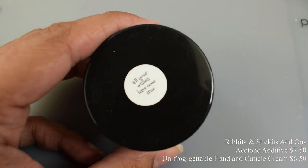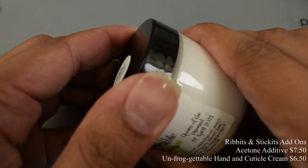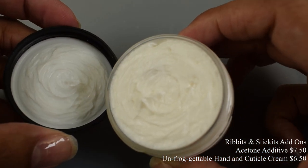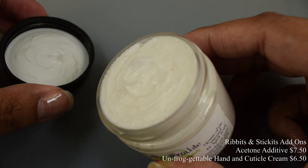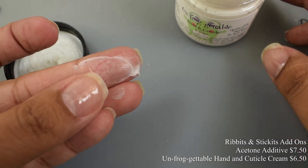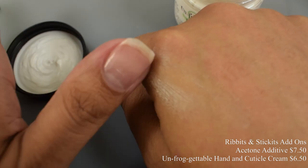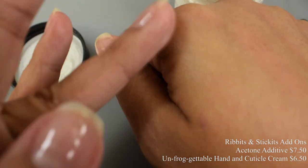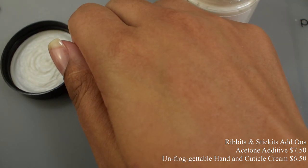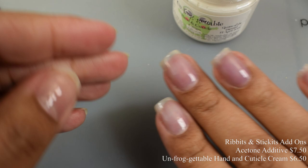She also brings us the Unforgettable Hand and Cuticle Cream — two ounces. This is another product I've fallen in love with. I'm planning a moisturizing review compiling everything I've tried recently, and this is one of my favorites. It soaks into the skin very well and does not leave you greasy. I prefer really heavy moisturizers and this has that heavy moisturizing ability — great for swatching since I can put it on about 10 minutes before photos without looking oily.